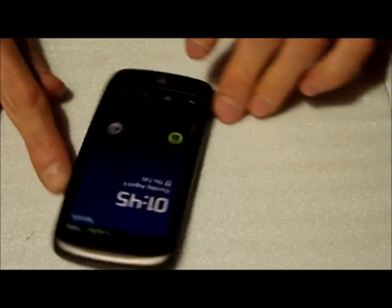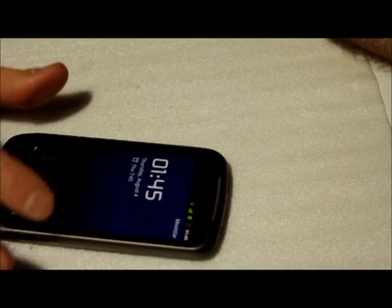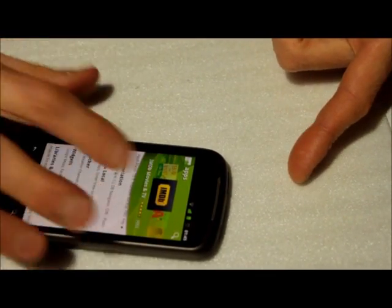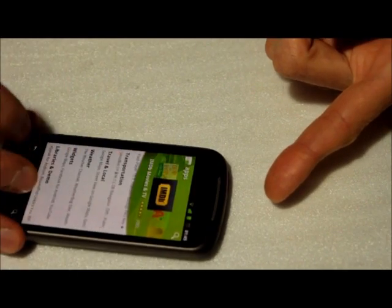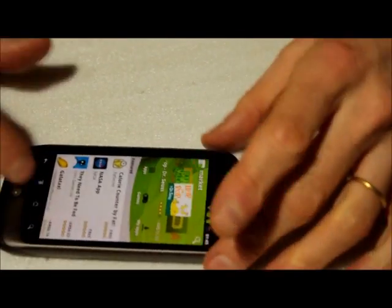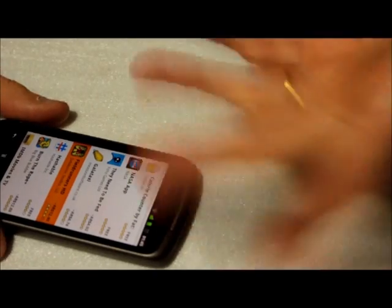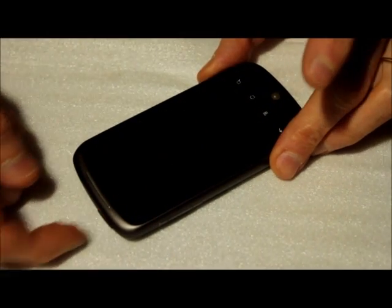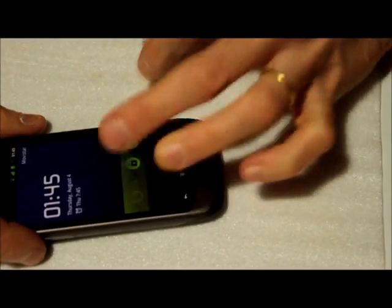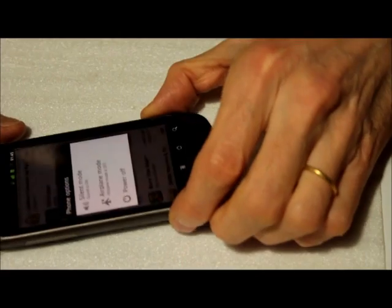I tested that the phone does work as a phone and I can make phone calls. It goes into sleep mode but then it really works. I also got the internet connection so I can download an application for managing the phone without this button. There's an application that lets you use the trackball to control the phone instead of using this button. And if you press it long it brings a menu to power it off.